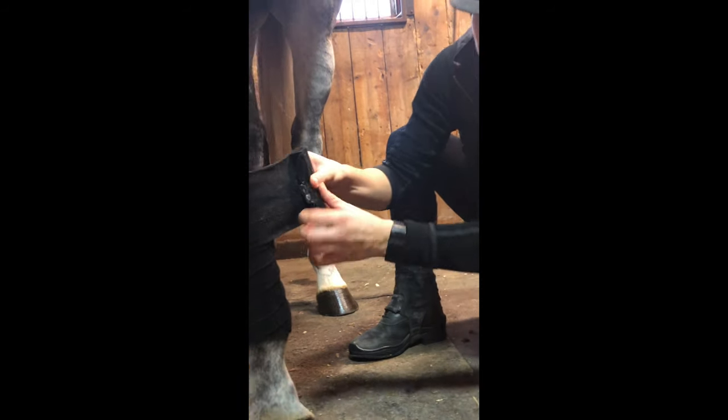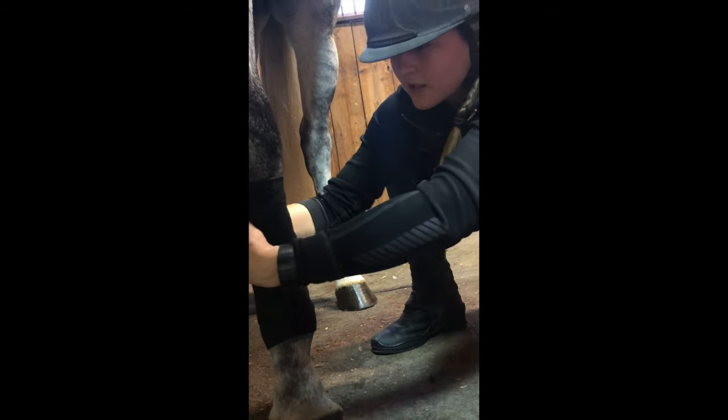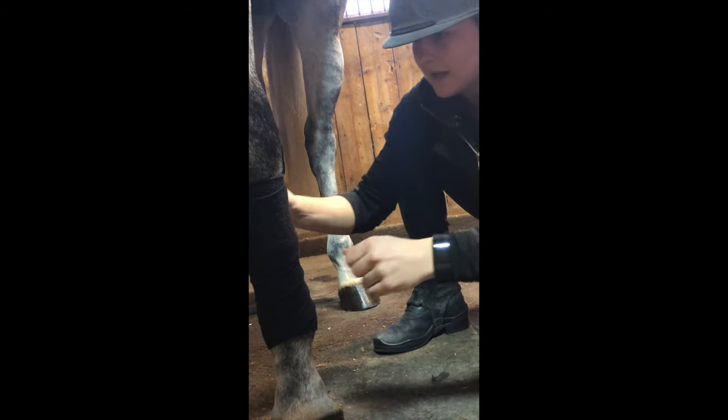When I reach the top, usually I'm ready to put the velcro on. If not, just go down one more wrap and then you're right there.